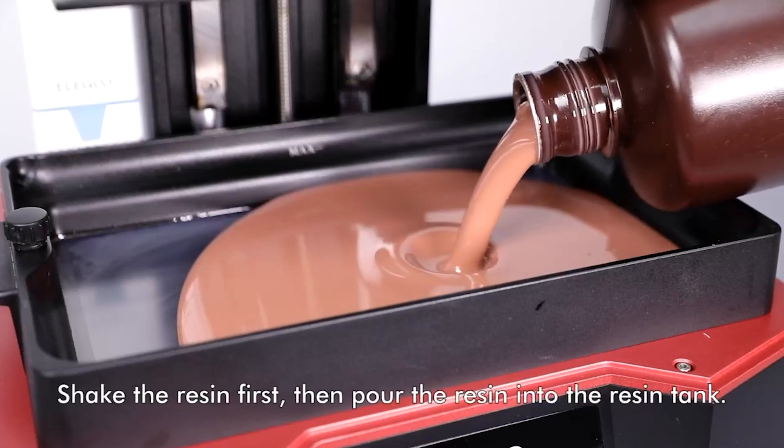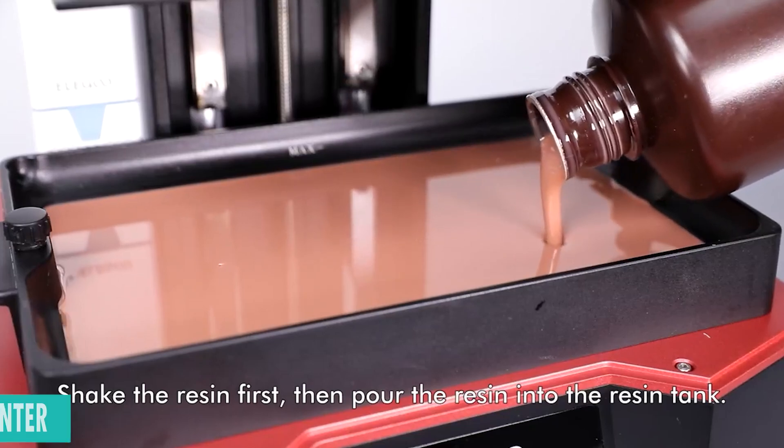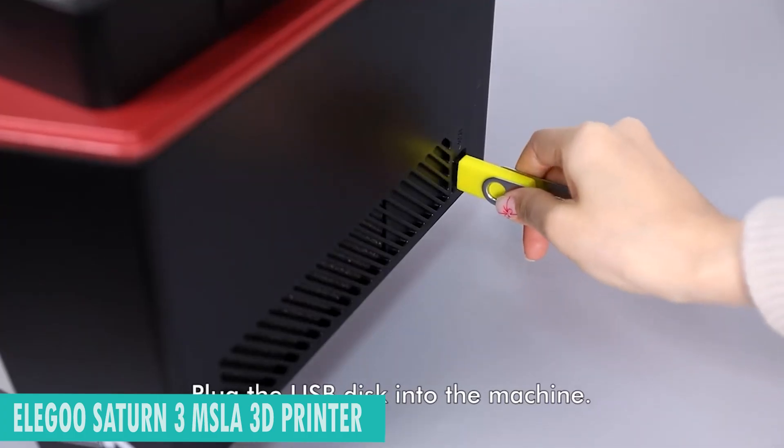Welcome to our YouTube video introducing the best 3D printer, the Elegoo Saturn 3 MSLA, a marvel in desktop resin printing technology.